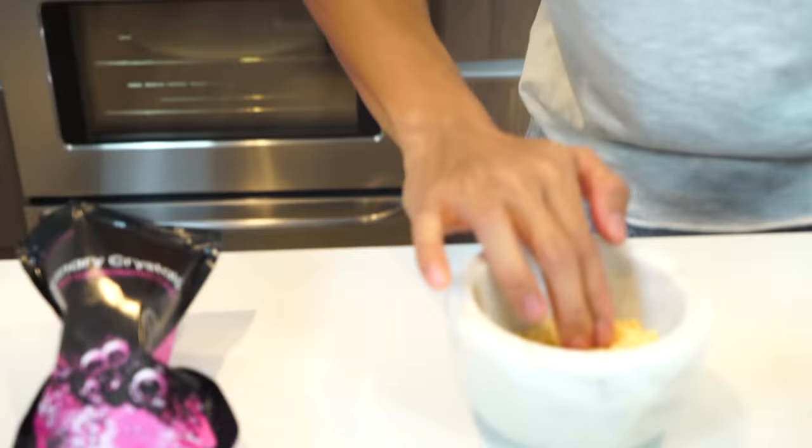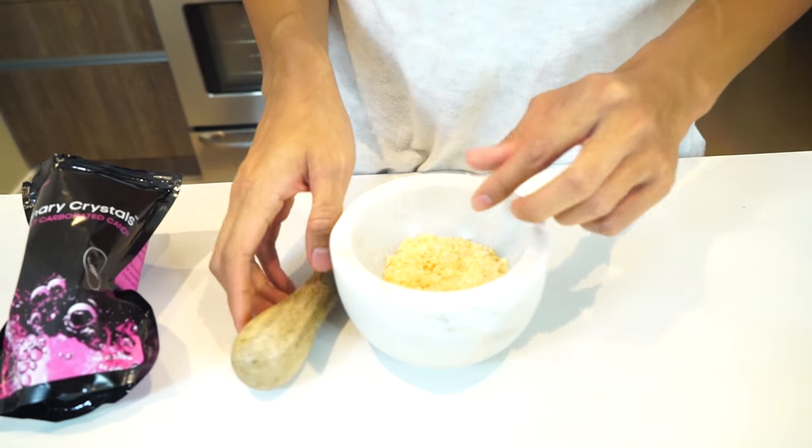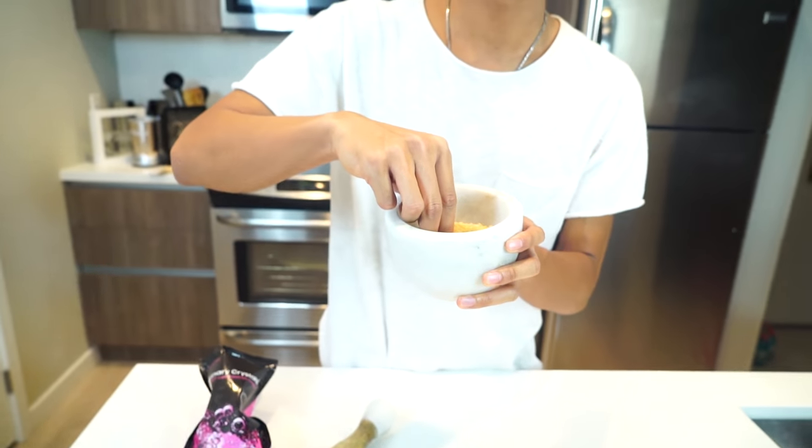It's already popping! Let's get popping. Let's just do a quick taste test — you don't want to get any moisture in there, so just try it here first. I don't know if you can hear that, but it's popping. It's so lit, popping in my mouth!